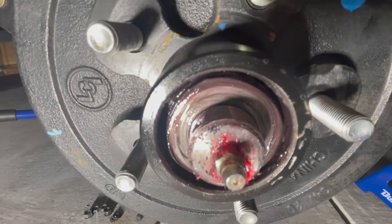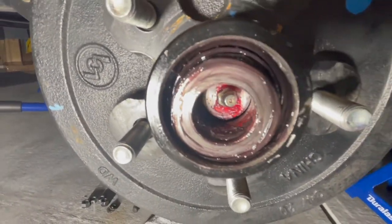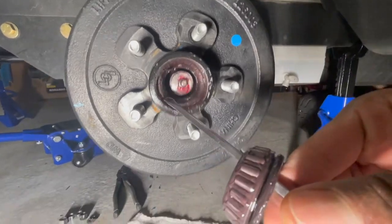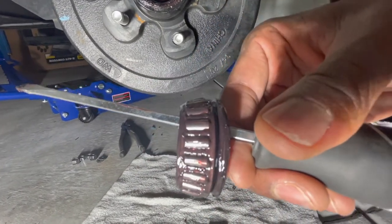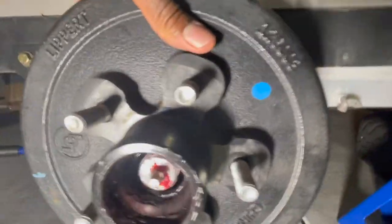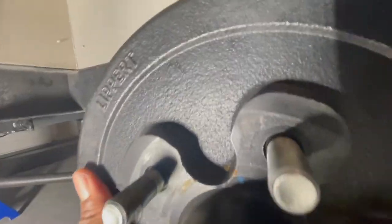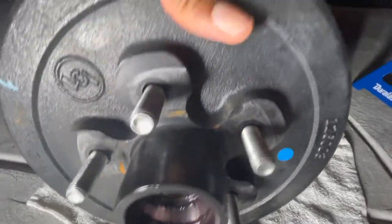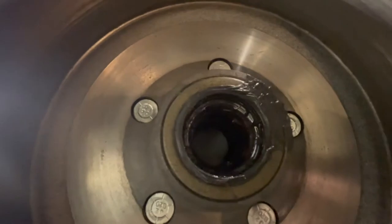There's a washer visible right there and it's hiding some bearings. As you pull this thing off, you want to make sure you catch the bearings. The washer is closest and then there are the bearings behind it — put those off to the side. That's the washer and those are the bearings. At this point the brake drum can just come off — it's not that heavy. Take that and put it off to the side.